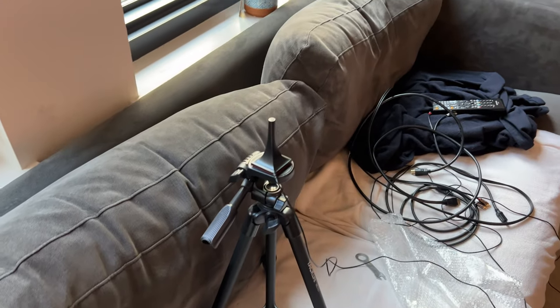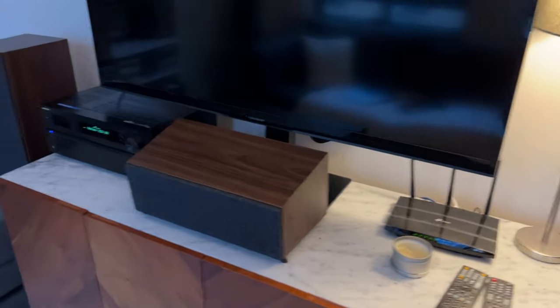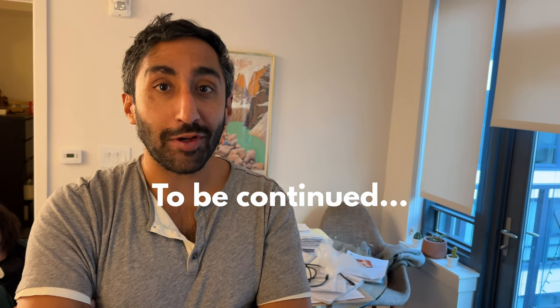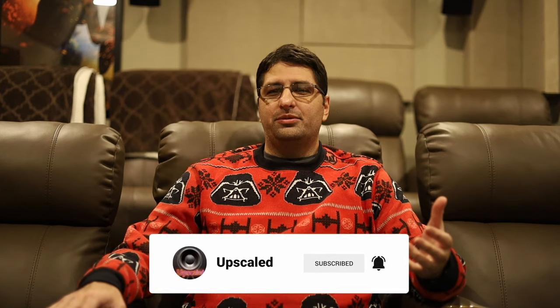So I set everything up and now I'm going to use the auto EQ and calibrate this thing. Almost done — one more run and we're done. This took a while, but I think it looks pretty good. Esteban, what do you think? Well, I hope you enjoyed it. I hope you found this video helpful, and if you have any questions about anything I did here, please feel free to leave them in the comments and I'll answer them as best as I can. It would really help the channel a lot if you liked and subscribed, and I'll see you in the next one.